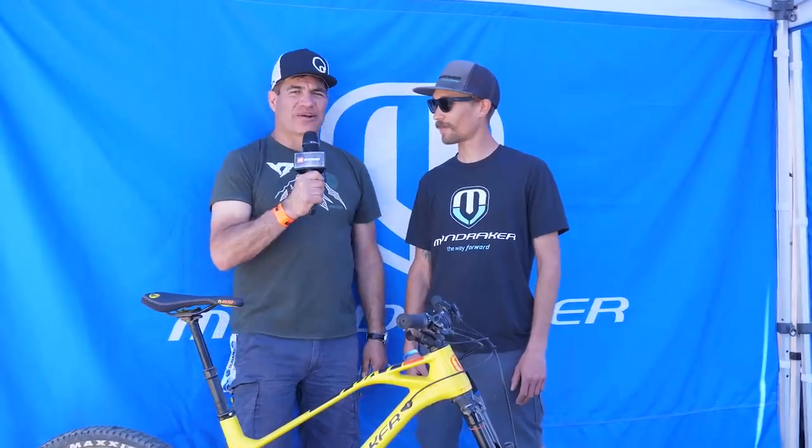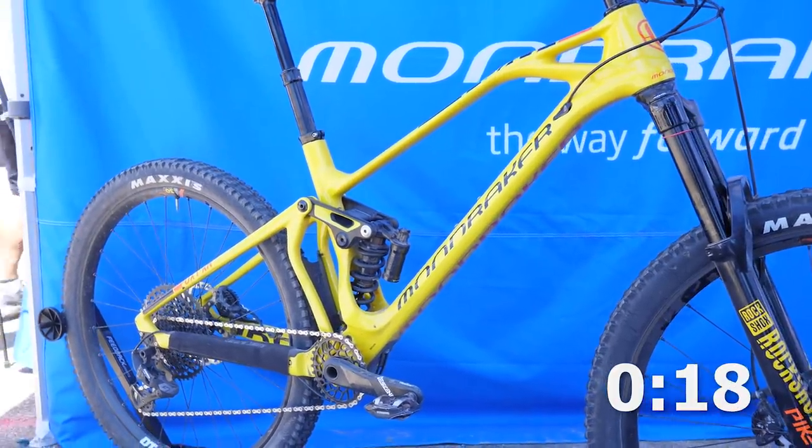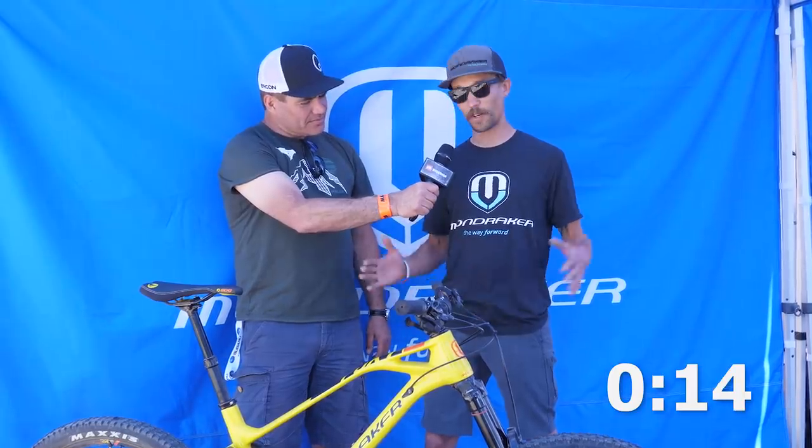Here at Mondraker with Jordan, you've got 30 seconds. 2018 Mondraker Foxy Carbon XR. We've got a coil-sprung RockShox Super Deluxe on the back — feels very good with our progressive suspension design. We pair that with a 160 Pike up front to balance things out. Our forward geometry — not as slack a front end, paired with a steep seat tube and a longer reach — makes this bike as good on the techy uphills as it is on the long, rowdy downhills.